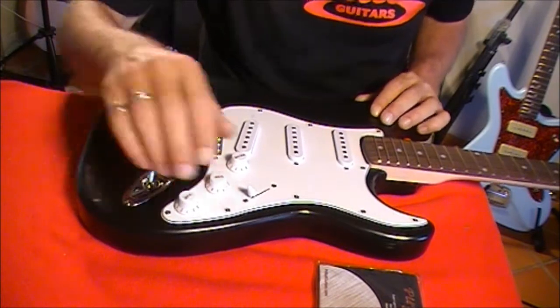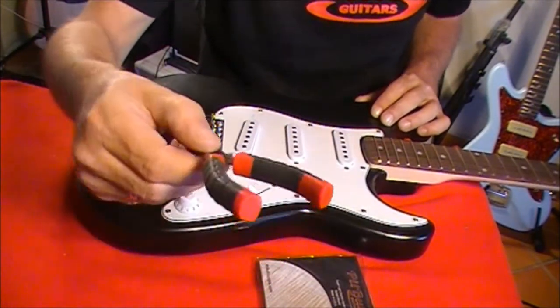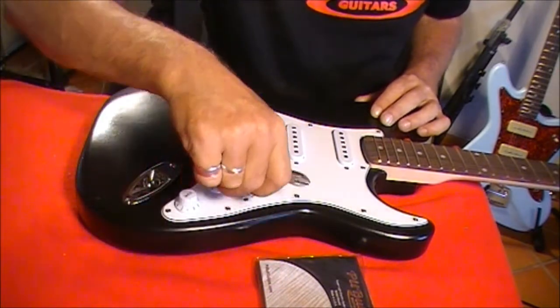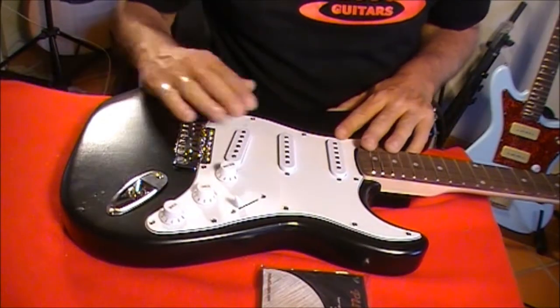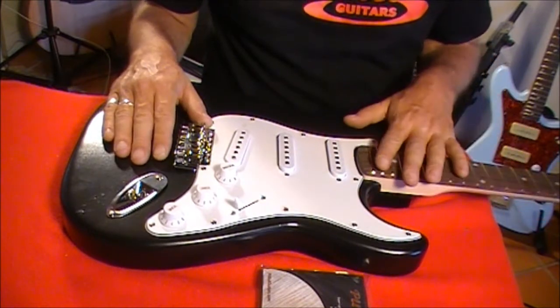So what you're going to need: your guitar obviously, your strings, and a pair of pliers. I've also got a pair of wire snippers so we can cut off the ends of the strings, and that's about it. Although we're using an ST1 here, this stringing method applies to all our guitars.